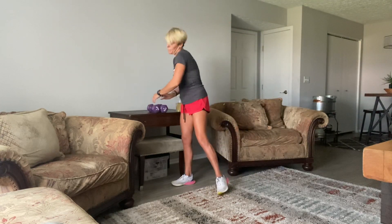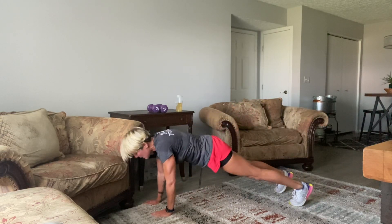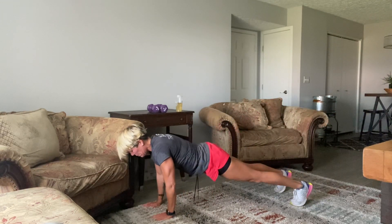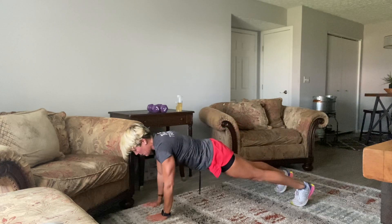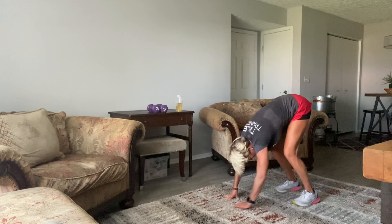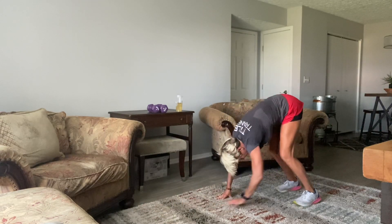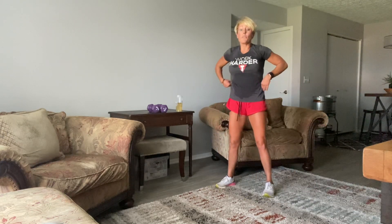Really good inchworms — keep those legs as straight as possible. Bend the knee a little bit. Inch, inch, inch out, inch, inch, inch in. 10, 7, 6, 5, 4 — let's do one more. Then roll it up.